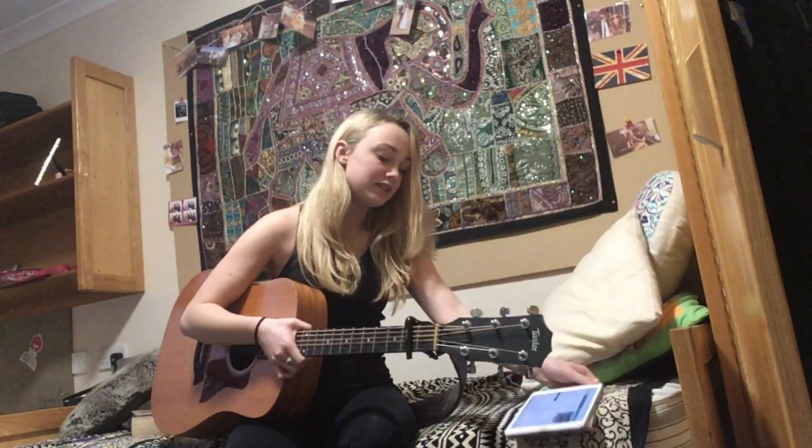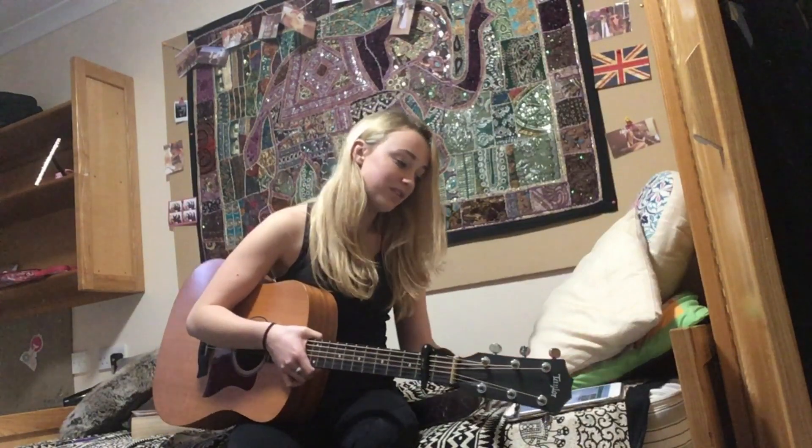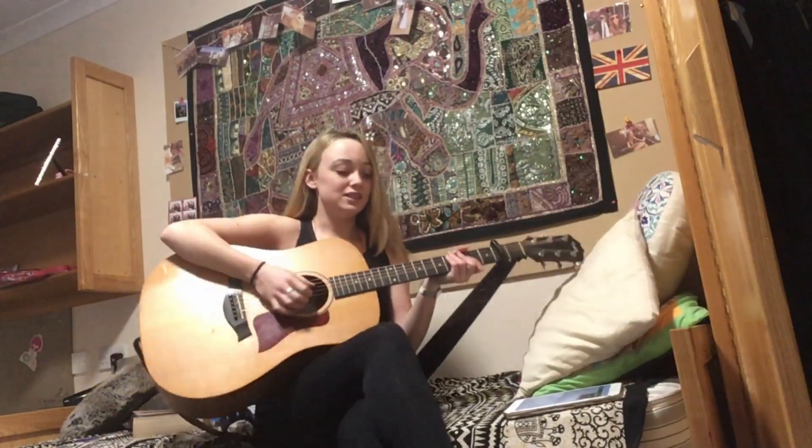Hey guys, this is Sigrid's latest single called 'I Don't Feel Like Crying,' which has been very apt for this week and I absolutely love it, so I thought I would play it to you today.